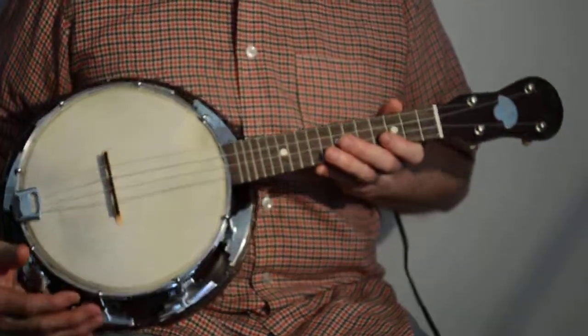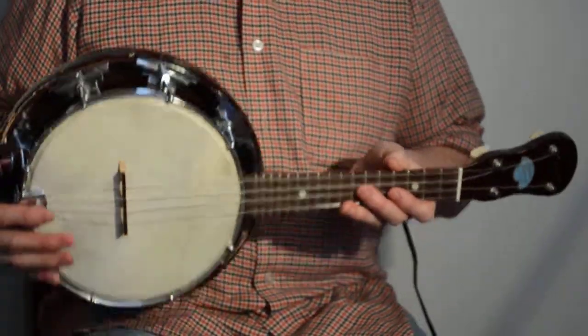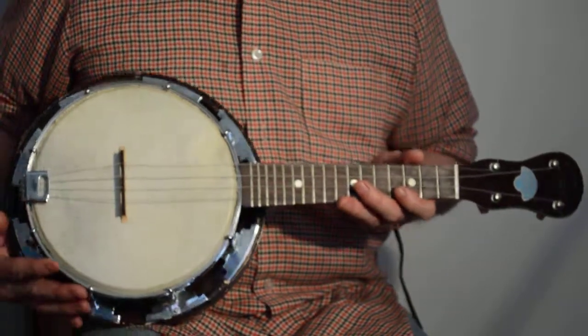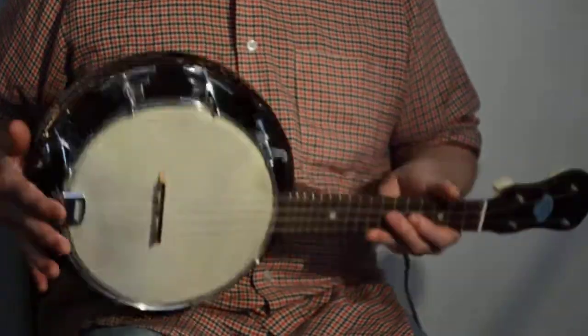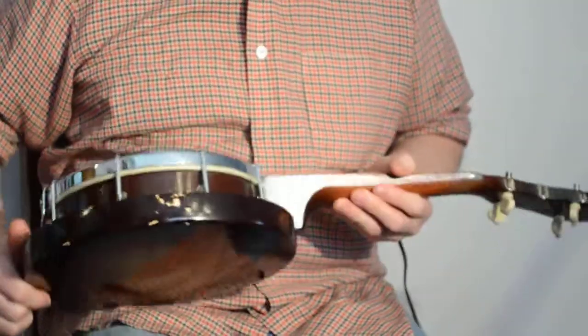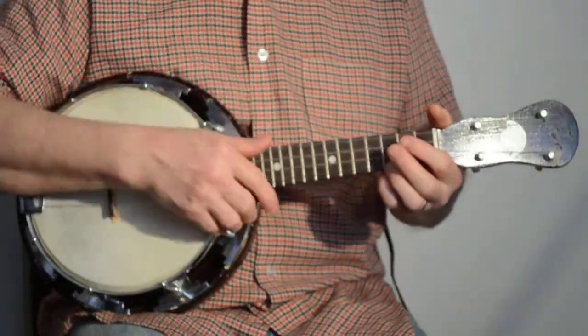Here's a banjo ukulele made by John Gray and Sons company in England. It's in great shape — I think it's probably late 40s or early to mid 50s. There are a couple of chips out of the varnish finish, but it's very loud and stays in tune.